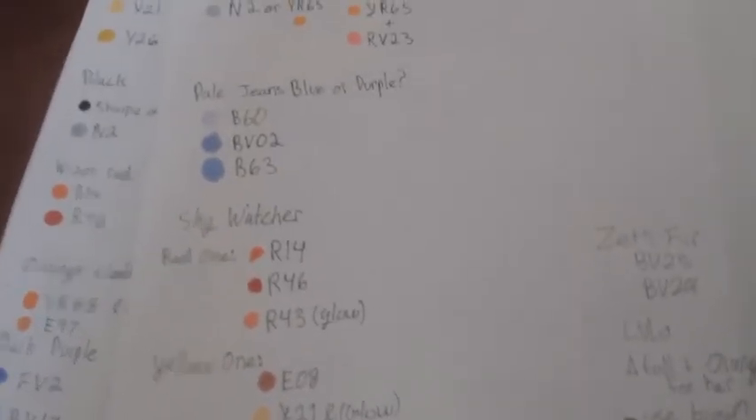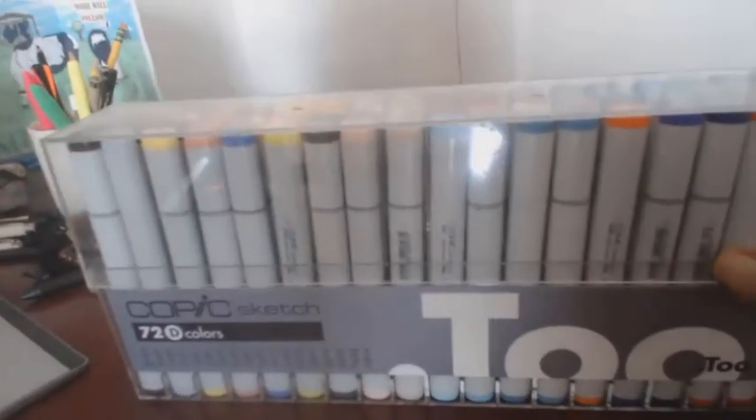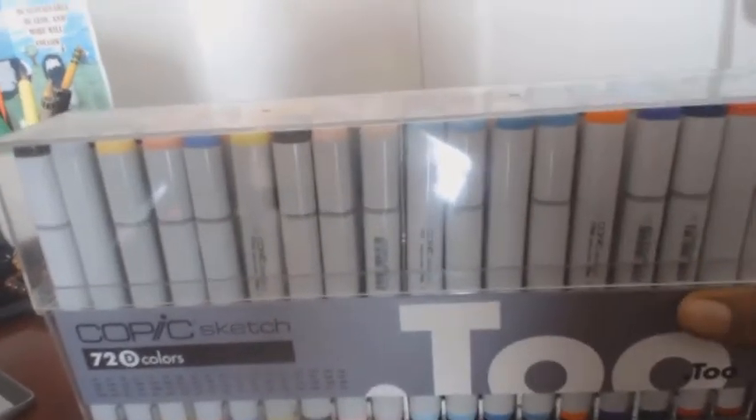The Copic markers can get quite expensive. I have the 72D Copic color set, which I will be showcasing later in the video. I also have a skin tone Copic marker set and a few extra individual Copic markers that I bought. Here I'm bringing out the Copic marker set — the 72D Copic marker sketch — and it comes with a variety of colors as you can see.